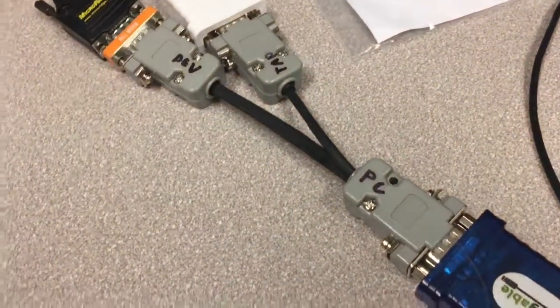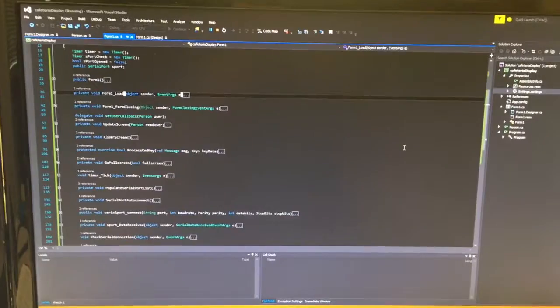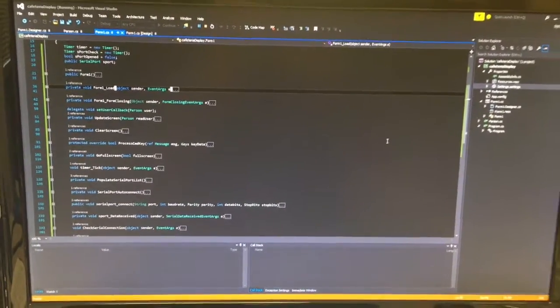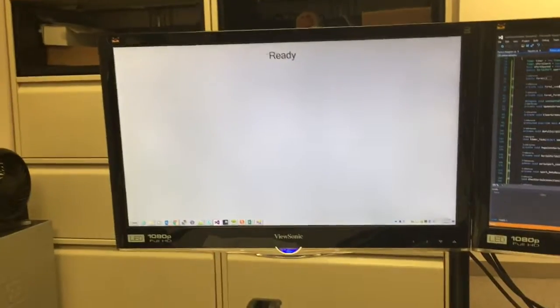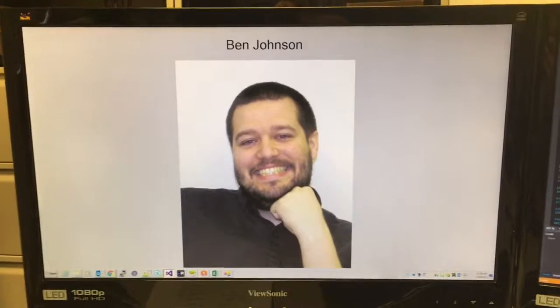Well, in addition to that, I've built a serial tap and I have it running into just another computer. And I wrote a bit of a display application like we're doing in housing, except it watches a serial port. So if I present my finger to the reader — name and picture.